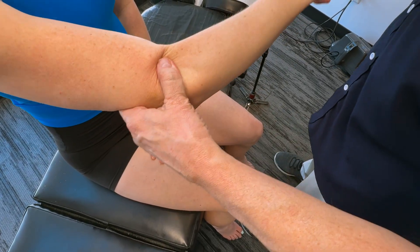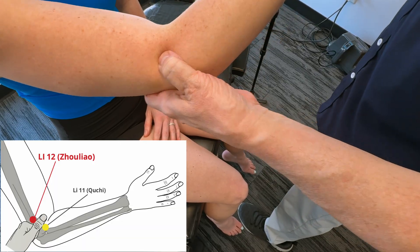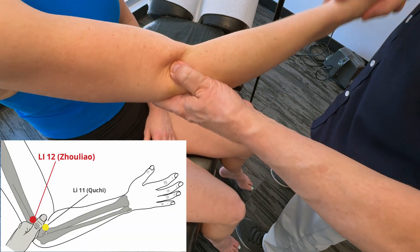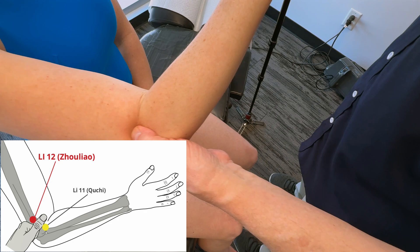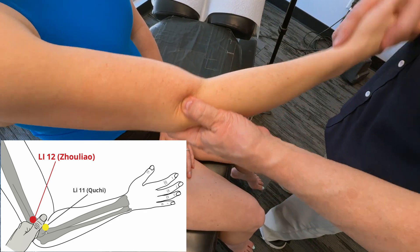I can move up about one thumb width from there, and this takes me to large intestine 12, which will help to release the area too. Even more tender there. We'd hold each point for about 30 seconds to three minutes.